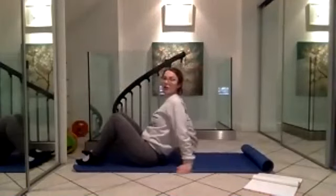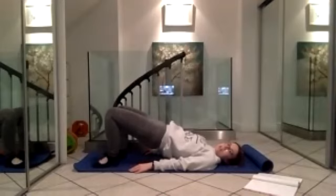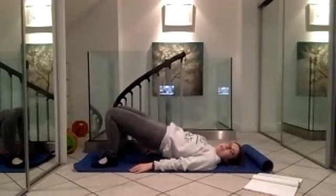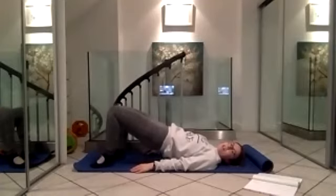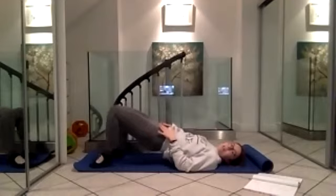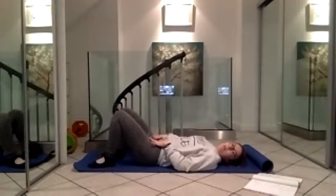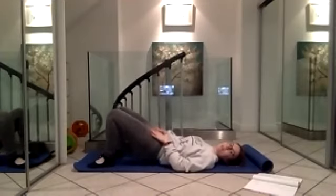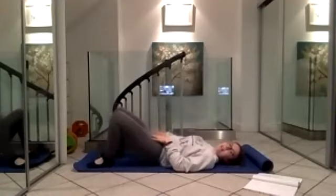Avoid letting your rib cage flare up - keep the connection between your rib cage and your waist, using the back extensors to lift. Now we're going to challenge control at the pelvis: imagine a spirit level resting across the bones of your pelvis. Hold your next bridge, then peel one heel off the mat at a time - coming onto tiptoes on one foot, lowering, then tiptoes on the other. Keep that spirit level nice and level. Popping your hands across the front of your pelvis gives useful feedback. You can lower down out of the bridge and repeat, or just keep working until you need a rest.